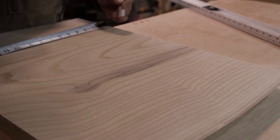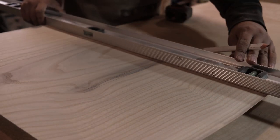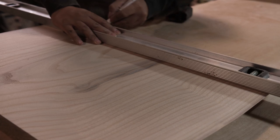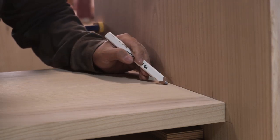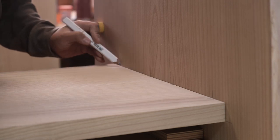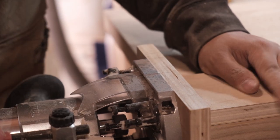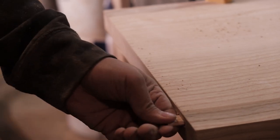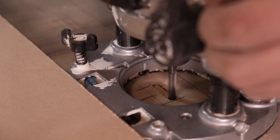Now it's time to mark the bottom shelf. I wanted it 2 inches above the ground, so I marked it out with my level. I also dry fitted it to see what it looks like with the legs, and then I marked where I wanted the dominoes to go. For the bottom shelf I used my mortising jig to set the mortises, and for the legs I clamped down a fence so my router would be able to slide on that, taking small passes.